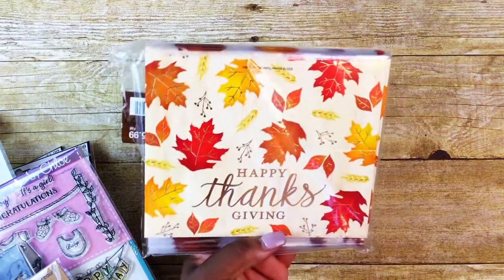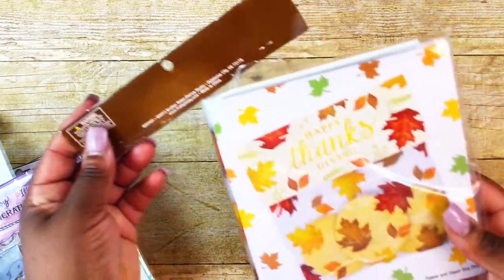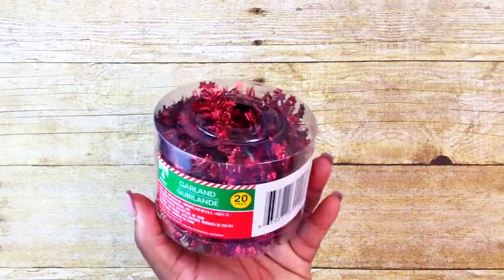I used Happy Thanksgiving toppers from Hobby Lobby — the ones that come with little plastic bags included. For my bag I used a little polka dot bag from Tuesday Morning. I also used a Wood Block Santa stamp, mini punches from Hobby Lobby (Paper Studio brand), No Peaky washi tape, Christmas tinsel from Dollar Tree, and stickers from a Jumbo Pack from Hobby Lobby.